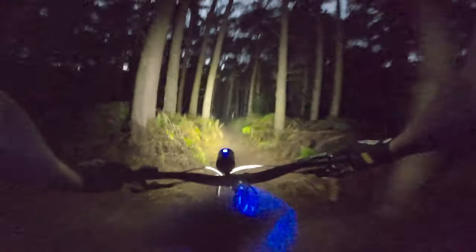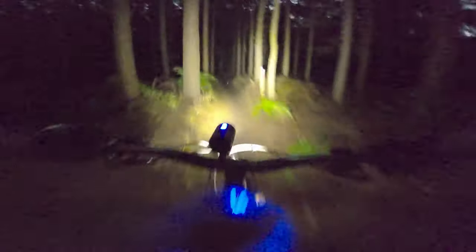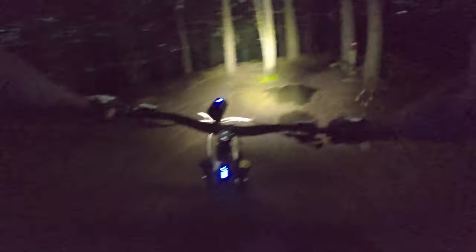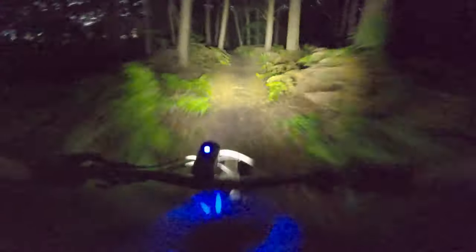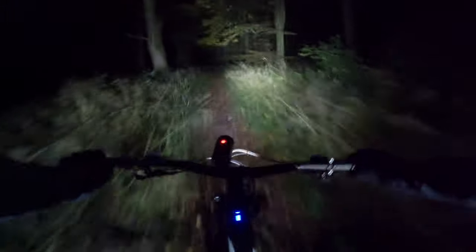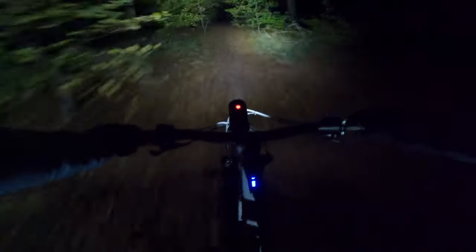Here are some clips from my first night ride session with these lights. Fast forward a few months and I've now changed the GoPro settings — as you can see the footage is a lot clearer. I'm also riding with a mate which is much better for your night time riding experience. Really enjoyed this night ride, getting out exploring some unfamiliar trails and really making the most of what the off-road lights are capable of.